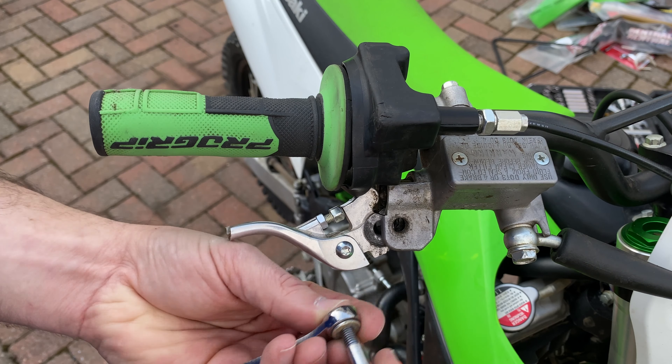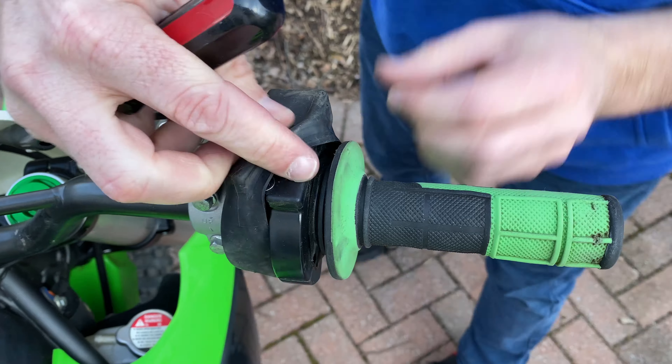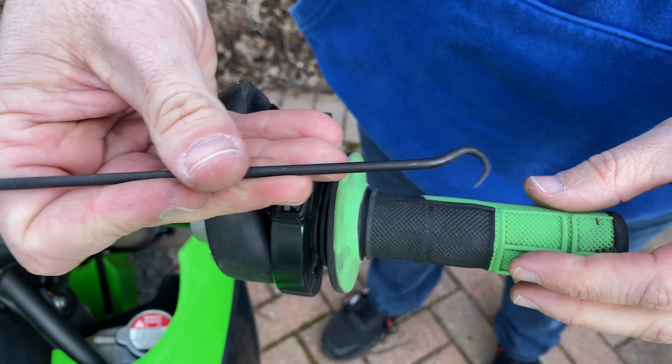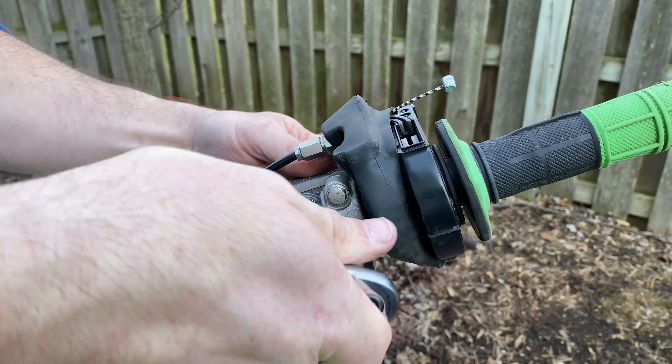Then I moved ahead to this broken front brake lever and removed that. Here, I'm peeling back the rubber boot that's covering the throttle housing. Two screws need to be removed to remove the dust shield, and then a hook tool can be used to remove the throttle cable.